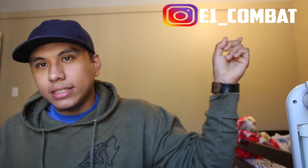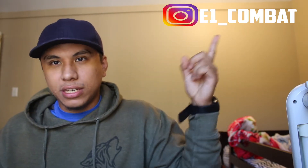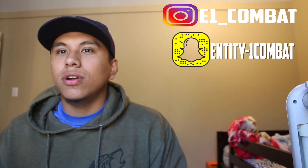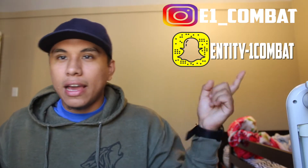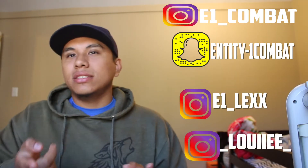What's good guys, welcome back to the E1 Combat channel. Today's video is going to be a bit different. We've actually made a new team Instagram — I'll leave it right here so you guys can follow us. We've also created a Snapchat for our channel; it's going to be entity-hyphen-one-combat, so follow us there on Snapchat.